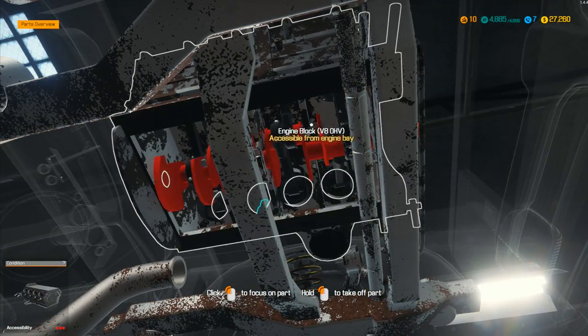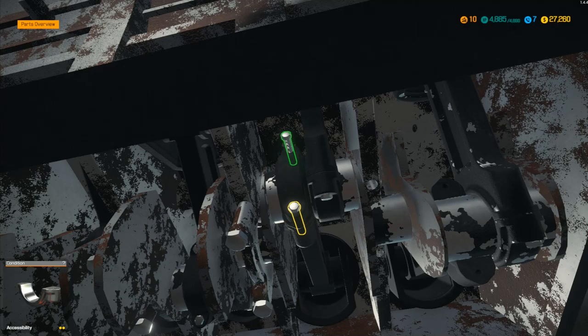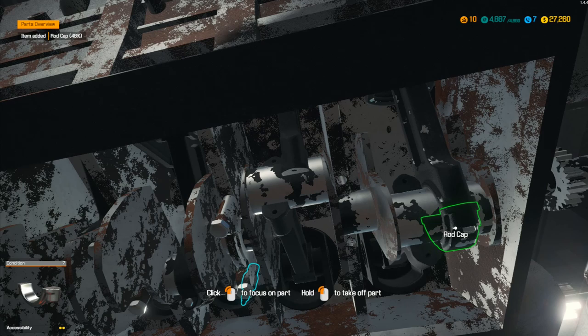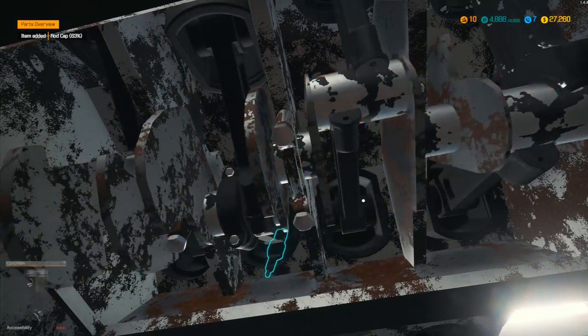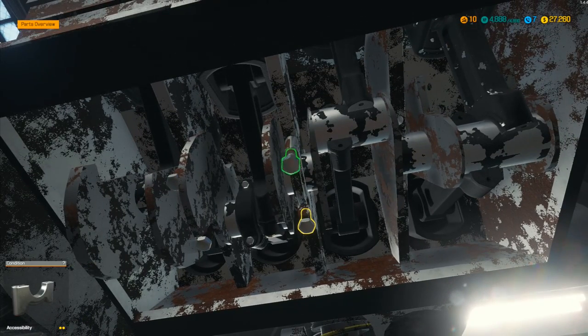Let's go underneath — I want to take off these rod caps. Take that one and that one as well. Keep taking all of these off — there are quite a lot of them. This is a V8, so in theory there should be eight of them. There's another one — crankshaft bearing cap. That's a bit different. There's another one over there.